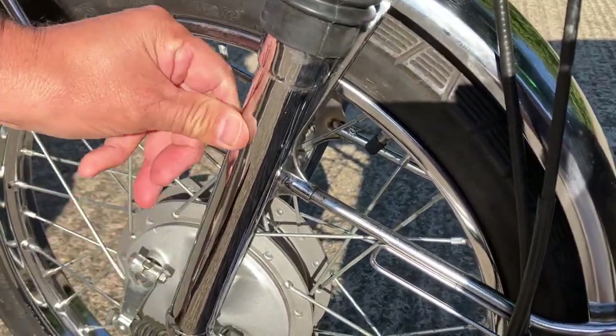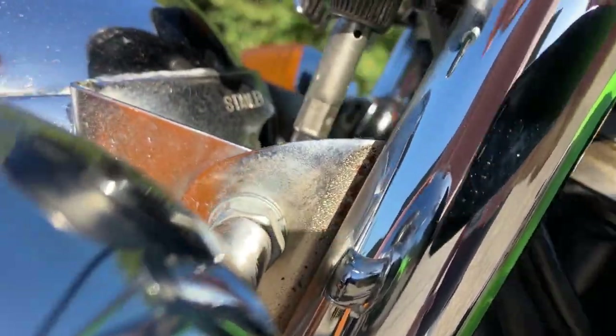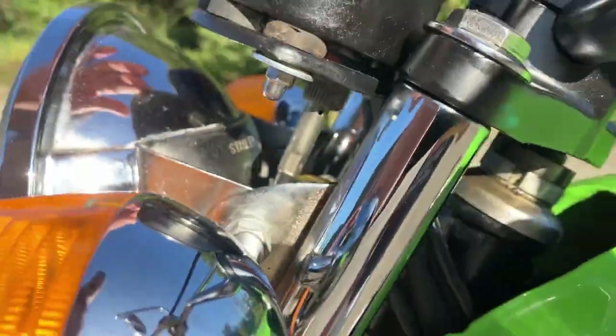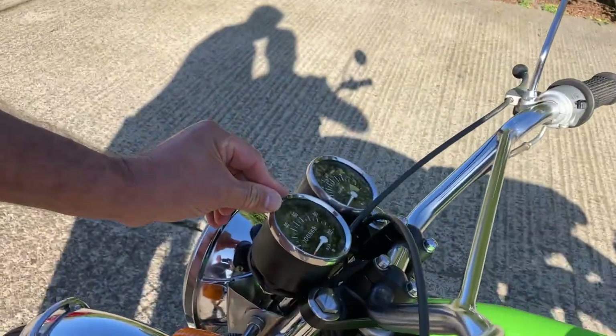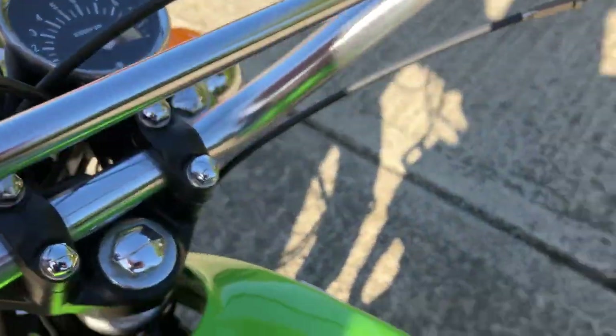Chromed fork legs — look at that. Everything's nice. They've spent some money. There's a little bit of rust here and there, but somebody has done a lot of work on it. It's got like 56 miles on the clock, so somebody's probably rebuilt it and not gone far. The paint works pretty good.